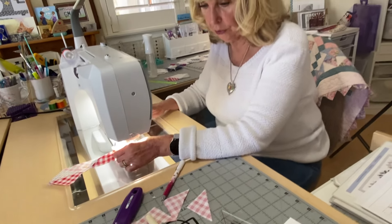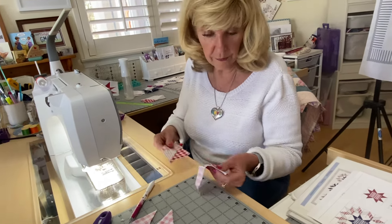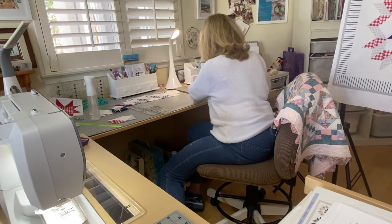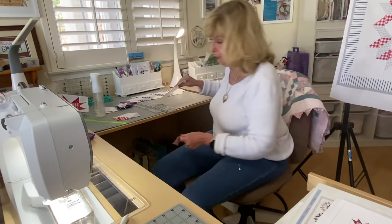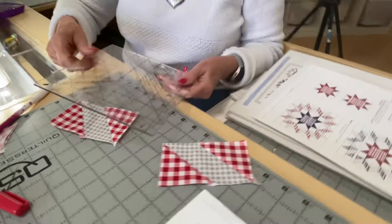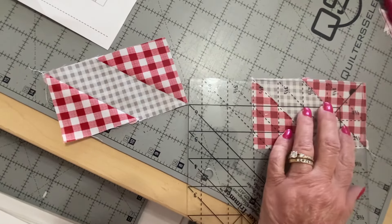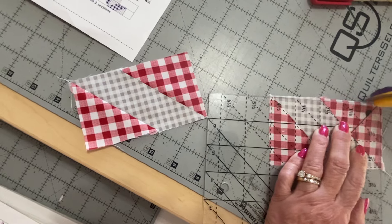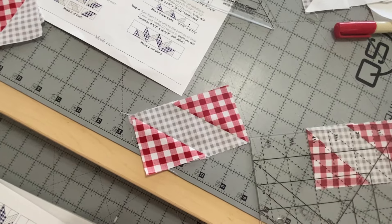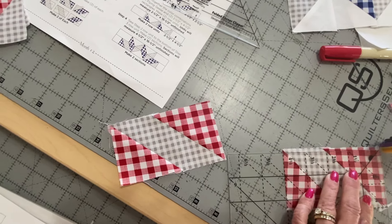You do have to cut these down to size, and you can cut them down with either a square-up ruler or the wing clipper. I use my Tucker trimmer because I have it and I love to use it for squaring up. It's four and a half by two and a half, and I just set it down on the diagonal and square up that way because it has 45-degree diagonal lines — as does a regular square ruler. I'll put it on the two and a half and four and a half and cut it down. And that's your square-up.